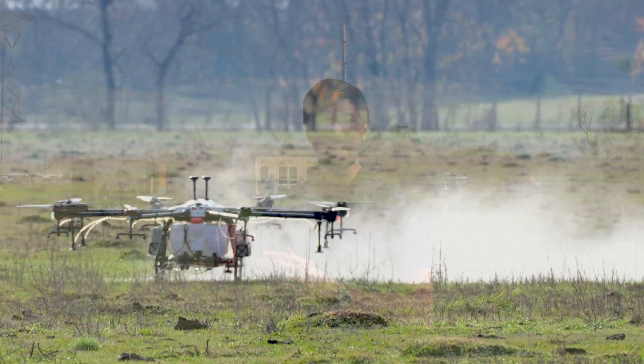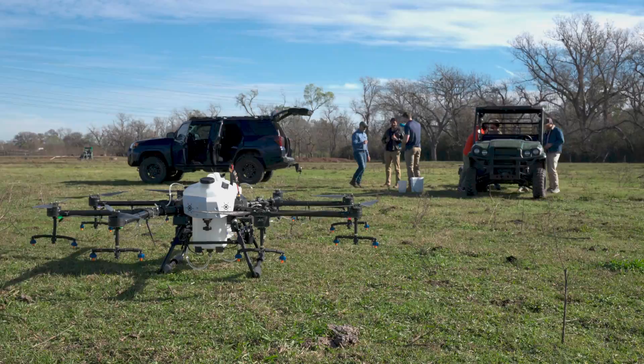They brought the DJI T40, DJI T30, and the XAG P100 Pro — those are the competitor platforms. They're going to be going up against Helio's AG272 and AG230.